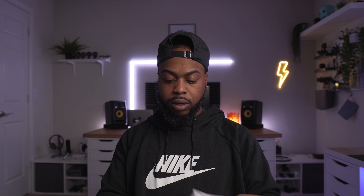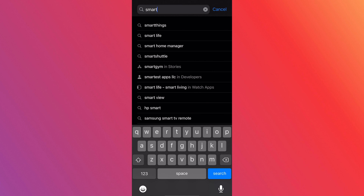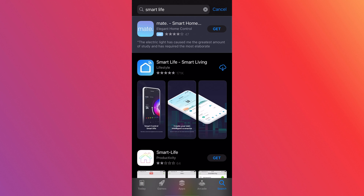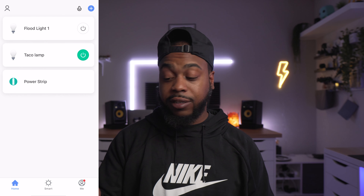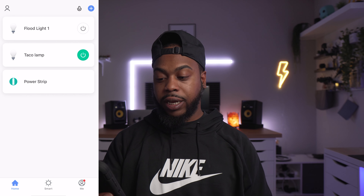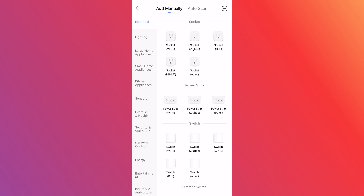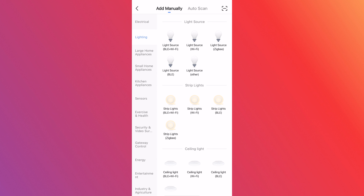Let's go ahead and get this set up. Inside of their user manual there is a QR code, or you can just search up Smart Life in your app store. They tell you pretty much step by step, but I'm going to go through it so I can tell you guys about some problems I had connecting these lights and how to fix it. You hit the plus bar in the top corner, click on lighting, and then for this one you're going to click on light source Wi-Fi.